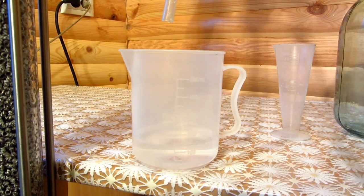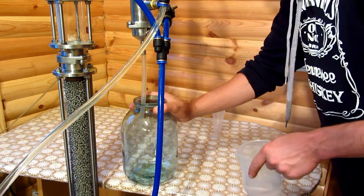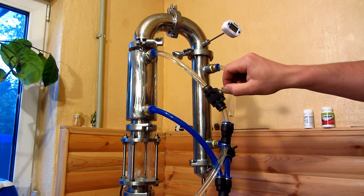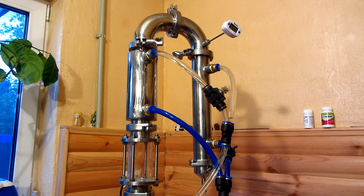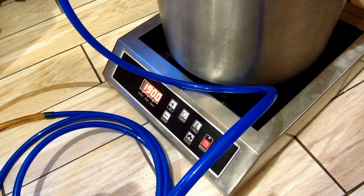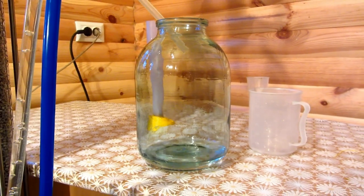I have almost 150 milliliters now. I regulate the deflegmator and start the main fraction selection. I twist the deflegmator and adjust the refrigerator, watching the stream and measuring how much alcohol percentage I can get. For the main fraction selection we need the temperature to be stable. By regulating the water supply I also regulate the heads of the still. I'll go change the collection dish and measure the alcohol percentage.